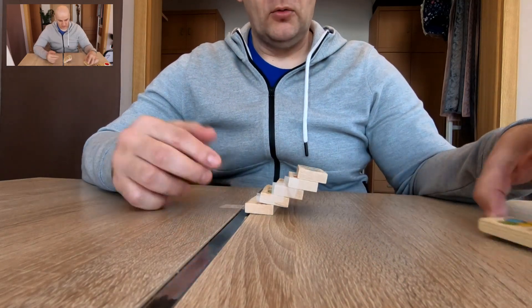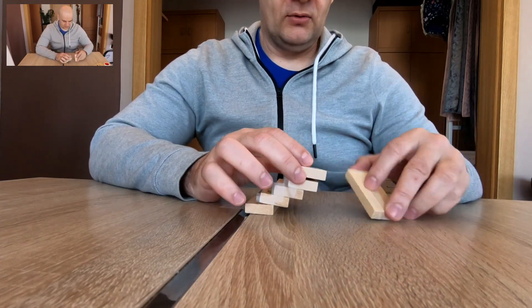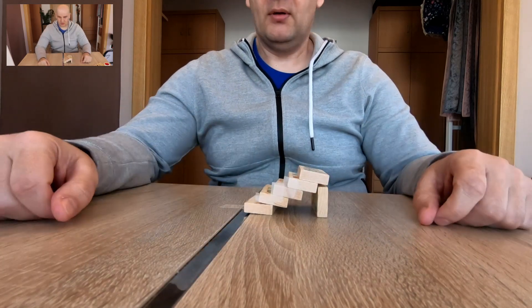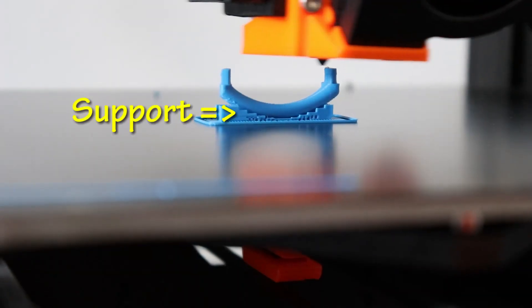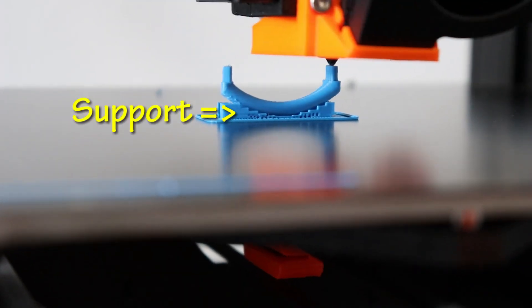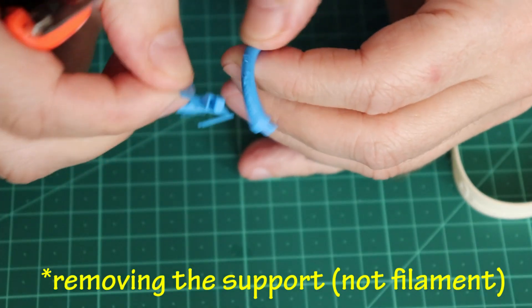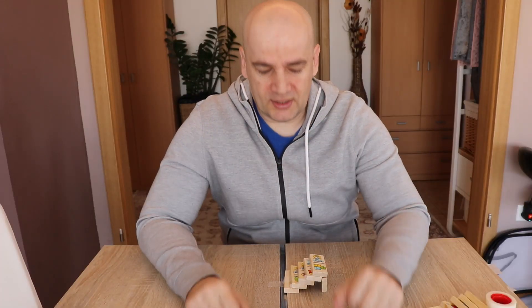If you are using too big an overhang, it will fall down. What can you do then? You can use a support. I always try to create a design where I don't have to use supports, because it is a waste of time, waste of filament, and also when you remove the support the surface is not so nice, so you have to post-process with sandpaper or something like that.